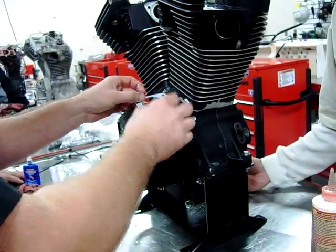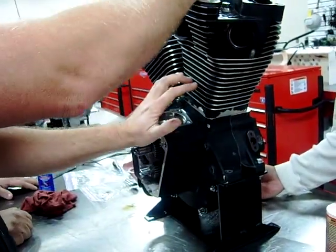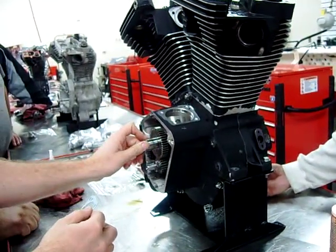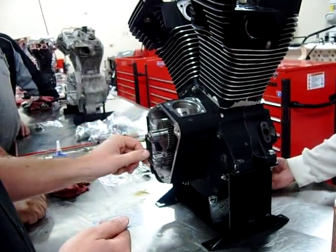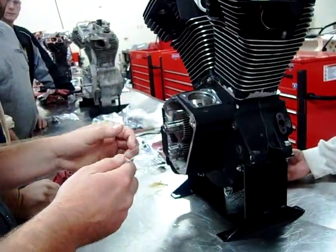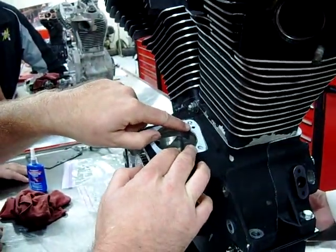Before we actually put our push rods in, we're going to need to put this cam cover on here. Because if we had the push rods fully assembled, this is going to put so much pressure downwards that it's going to be hard to put the cover back on into its bushing.